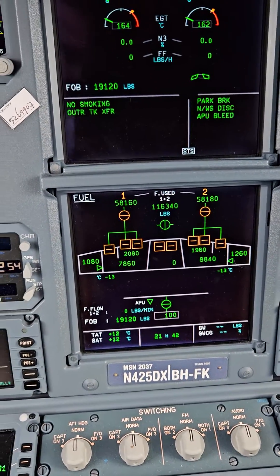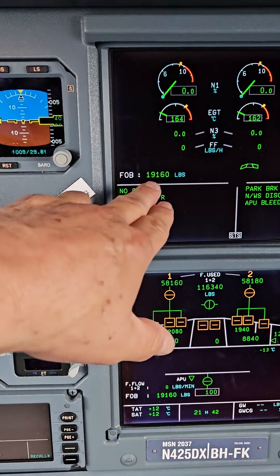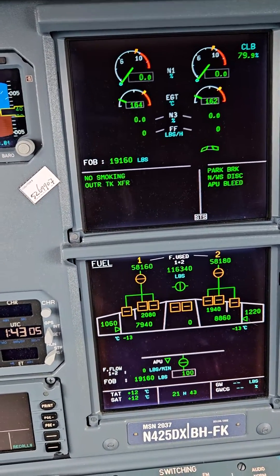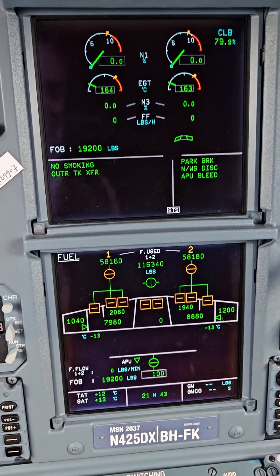We just landed from Buenos Aires and we're pretty low on fuel — not low, this is normal for us here. But that's our distribution. I think we're about 140,000 pounds of fuel. We do our fuel in pounds.